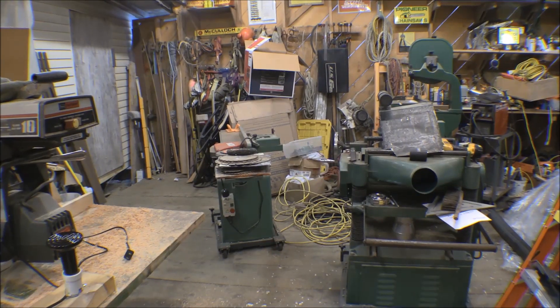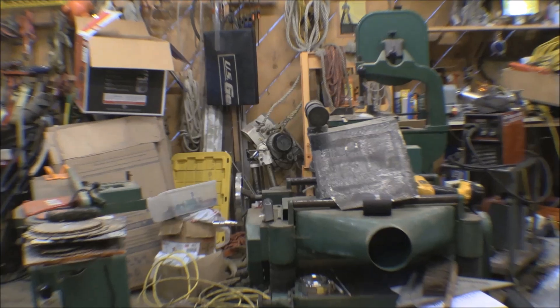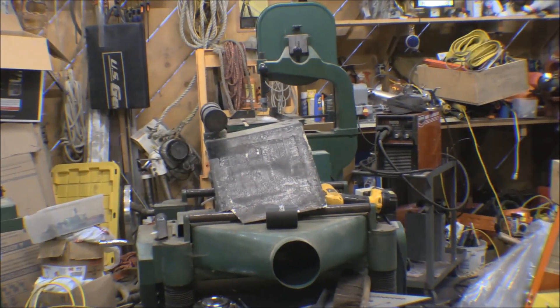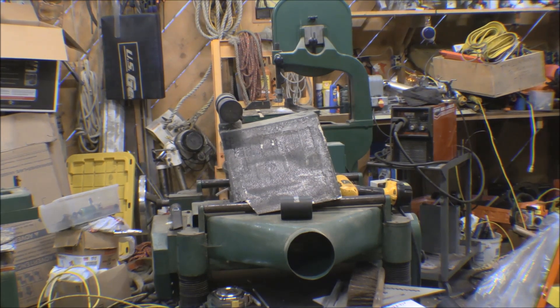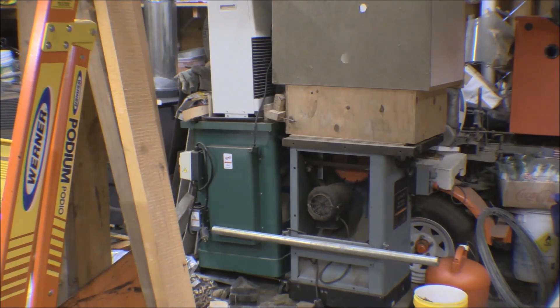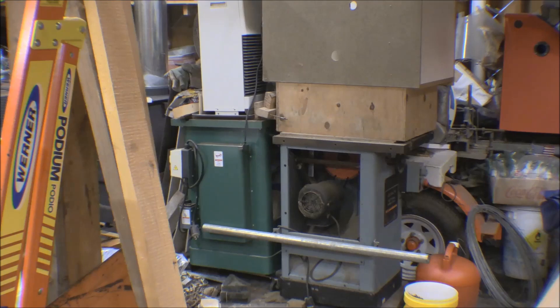I've picked up a few tools over the last few years — some pretty nice stuff. That's a 20-inch Grizzly planer and an 8-inch Grizzly jointer; we bought both of those new at the Grizzly showroom in Bellingham. In the background there's a 14-inch Grizzly bandsaw we got at a moving sale here in town. Over there is a 10-inch Delta table saw and a 3-horsepower Grizzly shaper — bought both of them used.